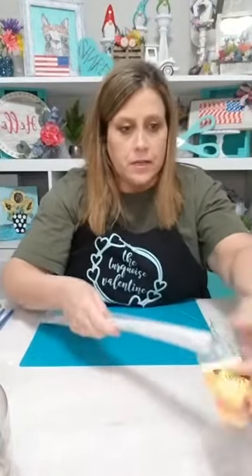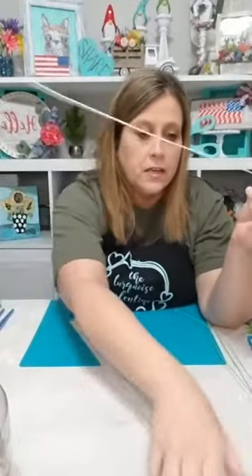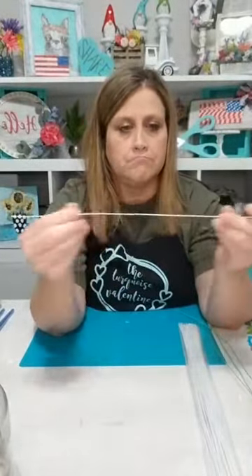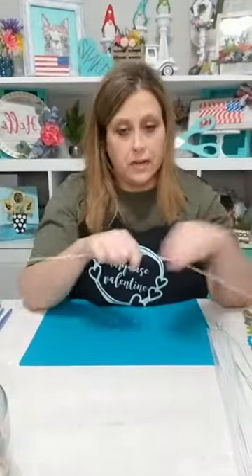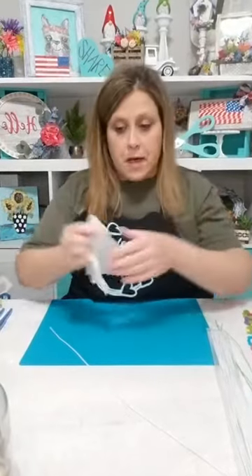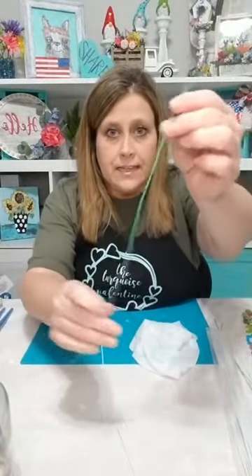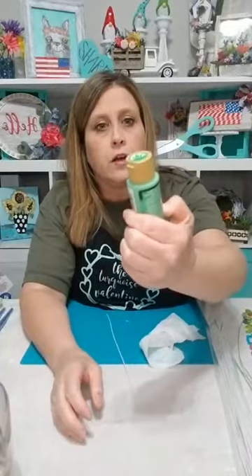I take one of these floral wires — this one is white, actually covered with fabric. I don't know if y'all can see that. It's a different kind of floral wire, but you can use the green, you can use pipe cleaners, whatever you have. I couldn't find my green so I'm just gonna show y'all — I'm gonna get my baby wipes and show you the easy way I found to make these green.